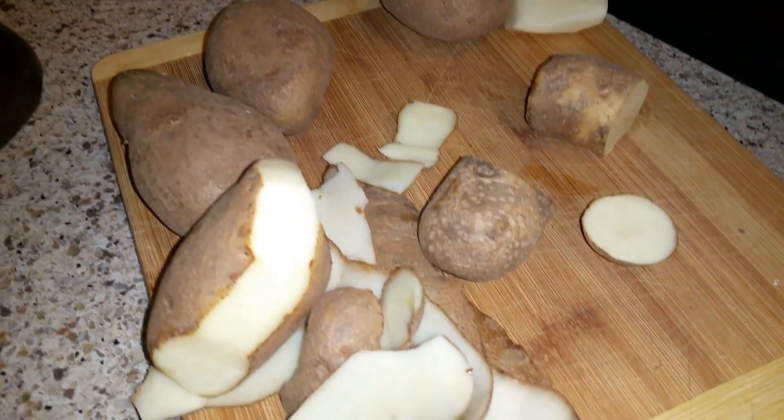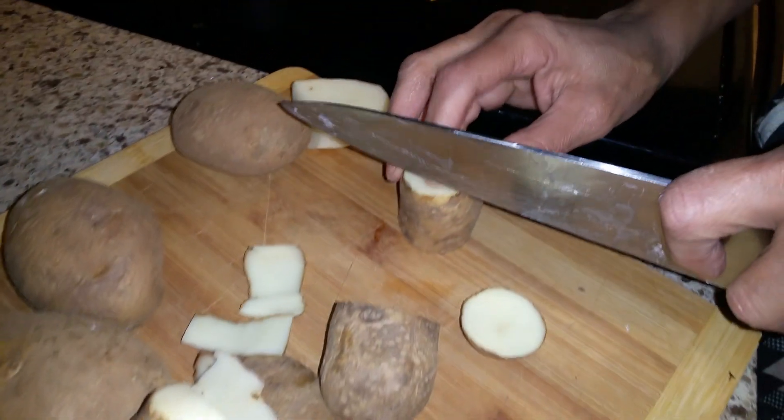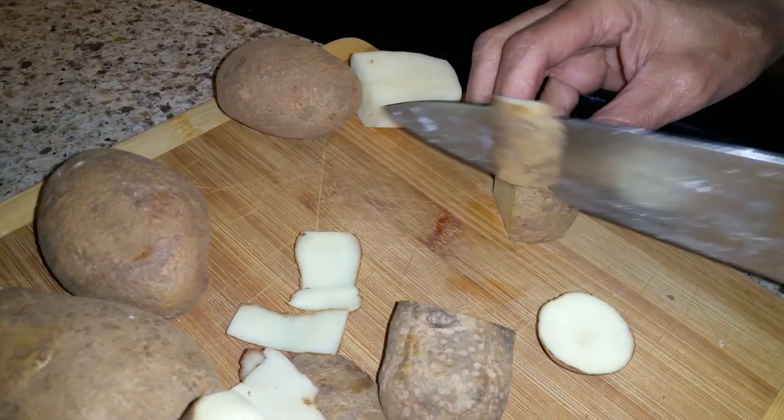You take the potatoes, you put them in there, you boil them, throw the water out. You mash them and you put that on your face with a little bit of lemon, a little bit of honey. You can do so many things with these.